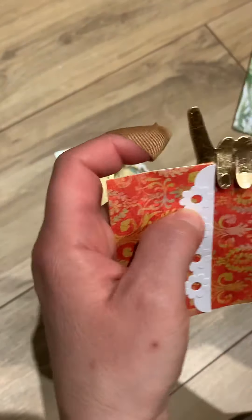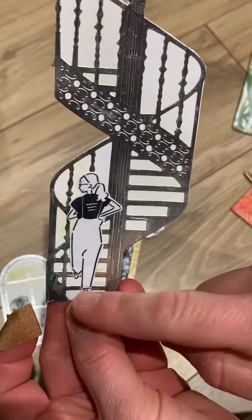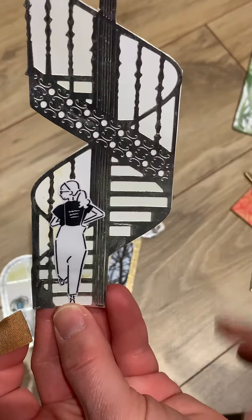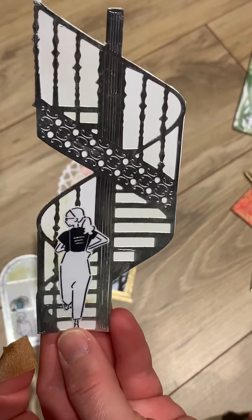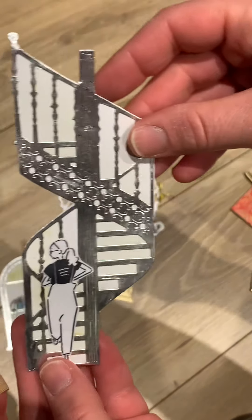Oh, a stairwell - wow, look at this one! So pretty. You know, it's funny - at work we have a stairwell just like that. That is so sweet. Wow, amazing, thank you so much.